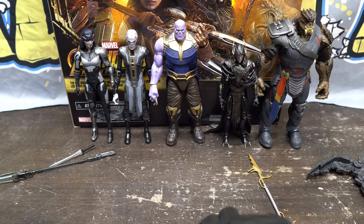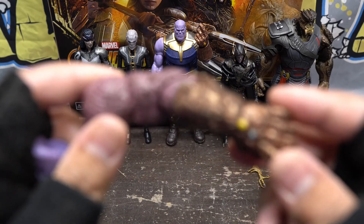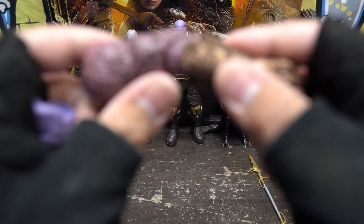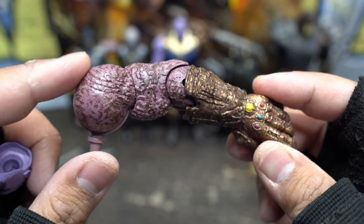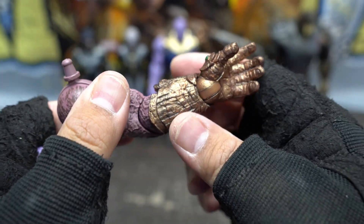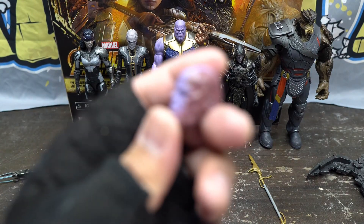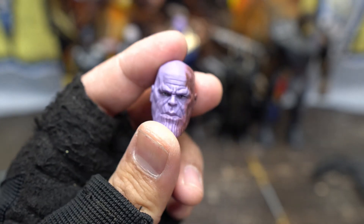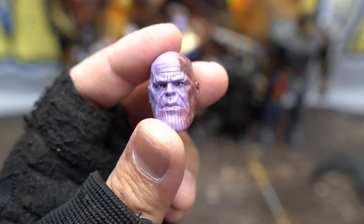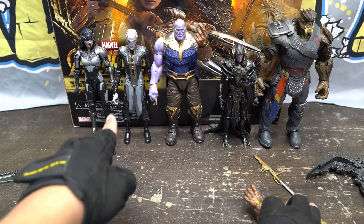Purple Grimace doesn't need anything because he got some infinity gauntlets. He has a big crispy arm right here after the snap — check that out. You can see it's all jacked up, marred-looking. Fused his skin and hurting. And then you get his face right there — like a half-burnt Grimace face. Look at that. He doesn't look as happy as he does on the default head.